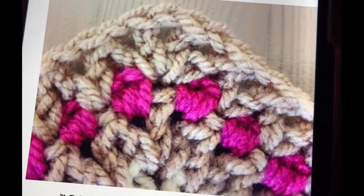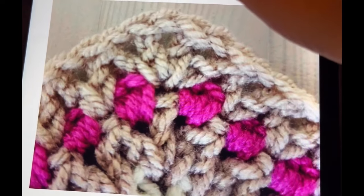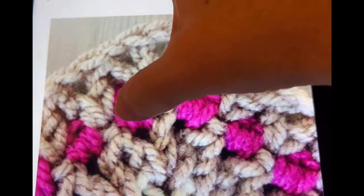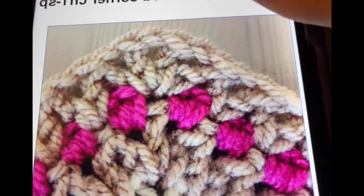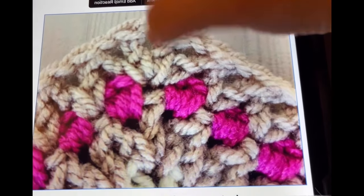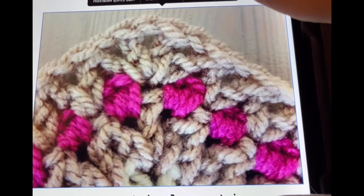When you're finished the row, end with one more double crochet two together: make the first part in that last space between the last two groups of single crochet and the second part in the corner, chain one. Then start again with the double crochet, chain one, double crochet in the corner space, and repeat all the way around.